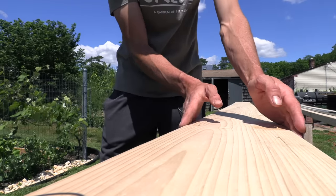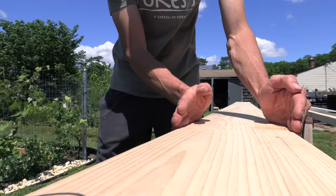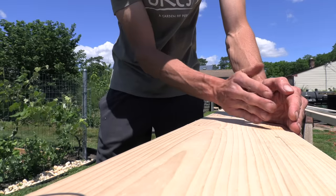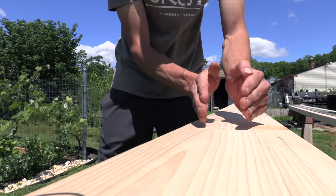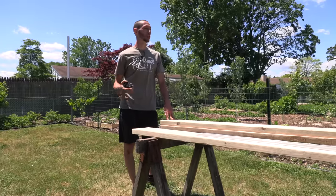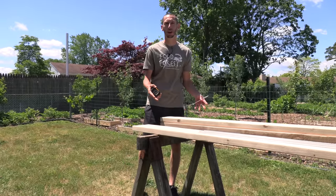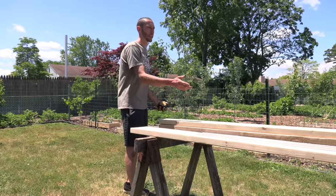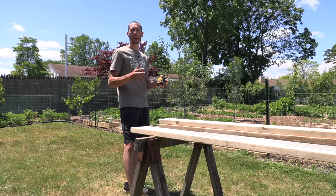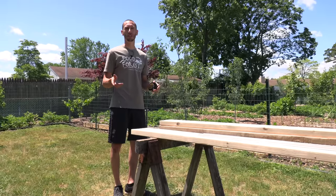This is a two by eight but it's actually only seven and a quarter inches after it's planed down. We're going to take that and split it into three different pieces — two and a quarter on each side and another piece in the center. I'm building this out of one piece of wood to keep it cheaper. If you want to do this yourself but don't want to do the cutting, just go to Home Depot or Lowe's and tell them exactly what measurements you want.